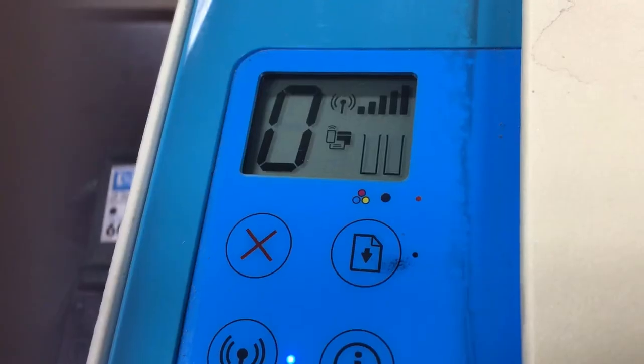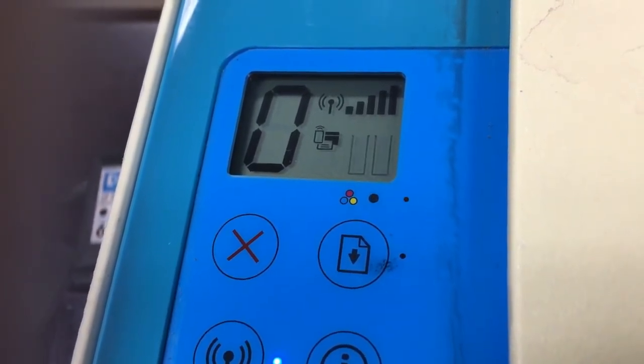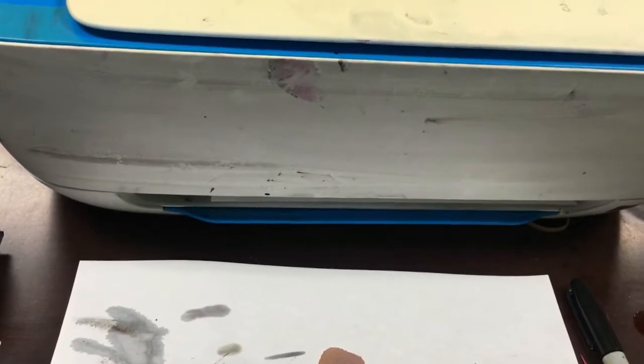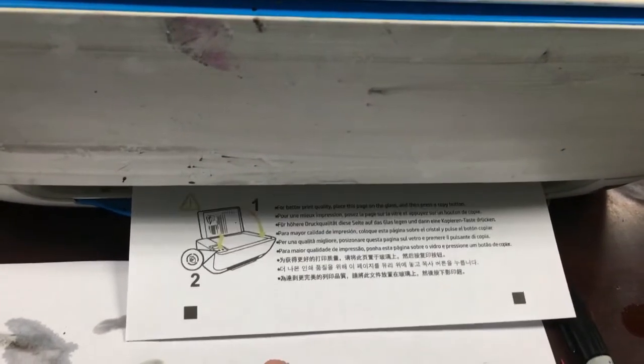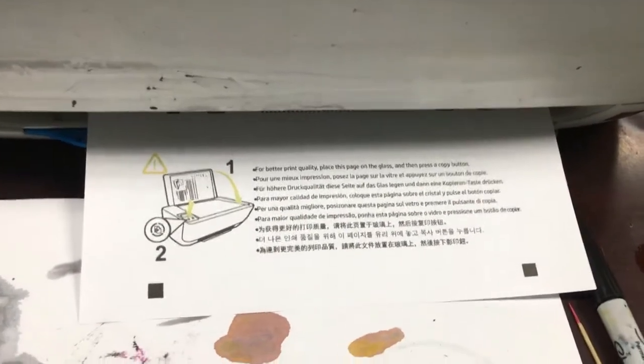However, if the error message is 'cartridge cannot be found' or you see the cartridge indicator light blinking, that may be something else. That may be ink splashed on the back of the electronic ribbon — take it out, clean it, and put it back a couple of times. If it's still not working after a few tries, the cartridge probably went bad and you need to get a new one. You can go to eBay and search for your cartridge number plus the word 'empty'.